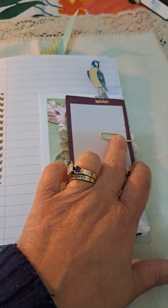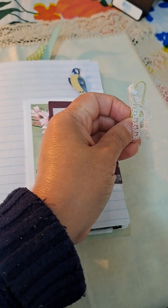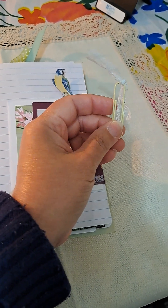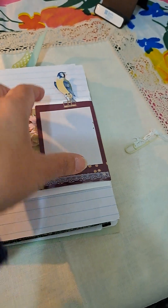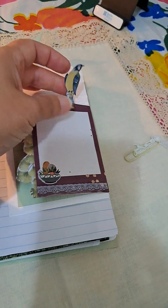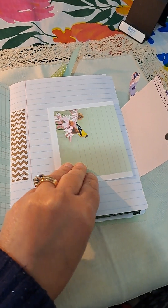And then here I just attached a paper clip with a little lace on there. And this flips out this little bird like that, so you could write there. And this is just an added piece of paper to write on.